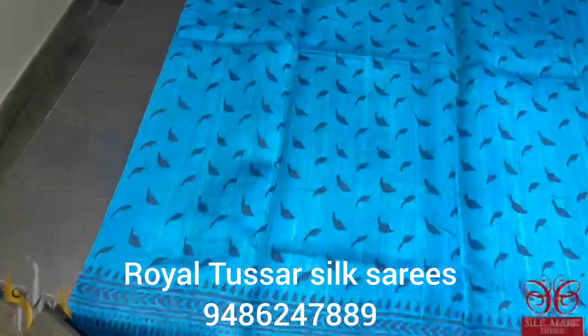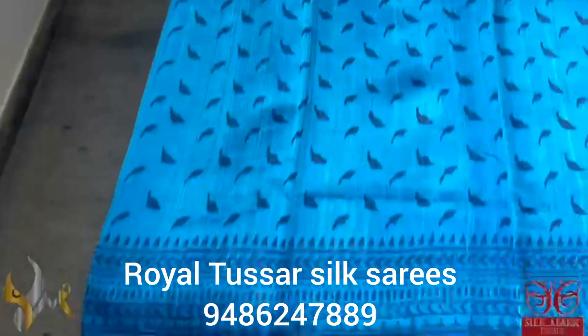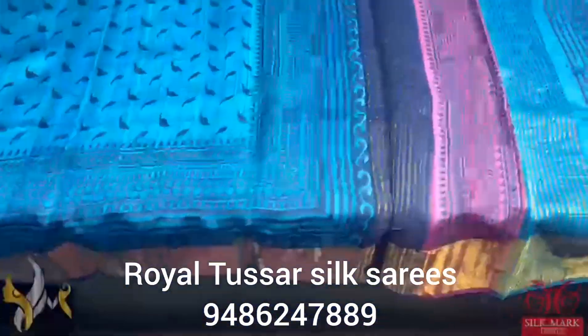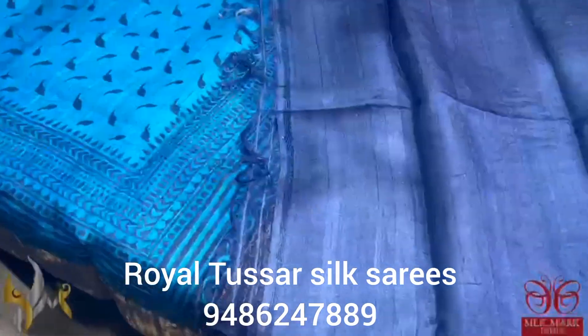Dark ananda blue color sari with prints in black, leaf design, simple printing with both side borders also printed in dark blue. The border of the sari is also here in navy dark blue color. Same way the pallu and the blouse piece is also in the dark navy blue color.